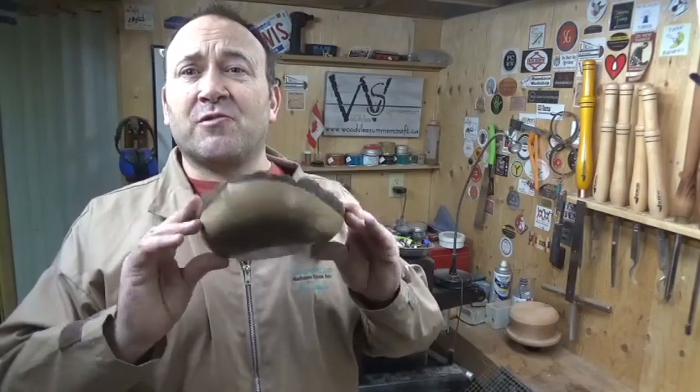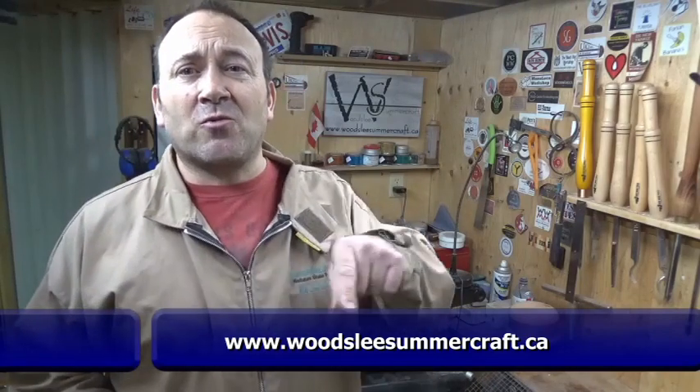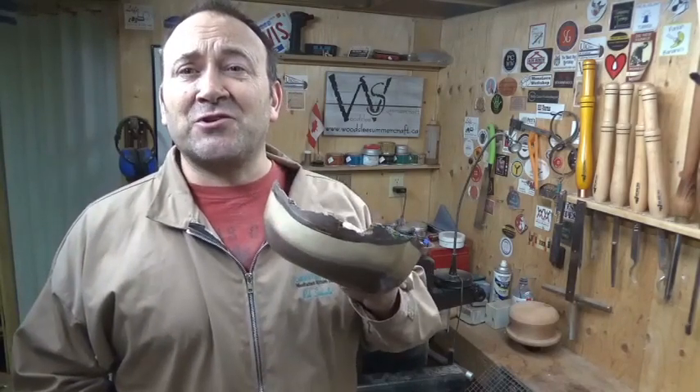I hope that was helpful for you and I hope you like this project. Enjoy the rest of the wood show. If you need Yorkshire Grit, Hampshire Sheen, or Mylands products, come over to my store, Woodsley Summercraft. You can visit my website at www.woodsleysummercraft.ca and there'll be a link there where you can get a coupon for a 10% discount for these three days. Take care, thanks for watching.